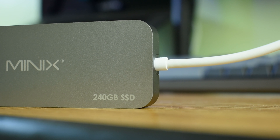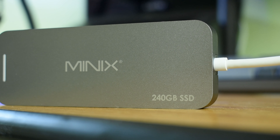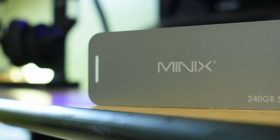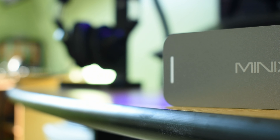Although the Minix Neo seems to be just an average Type-C hub, it actually comes with a built-in SSD. You can pick between 120GB or 240GB, and the one I have right here is the 240GB version.